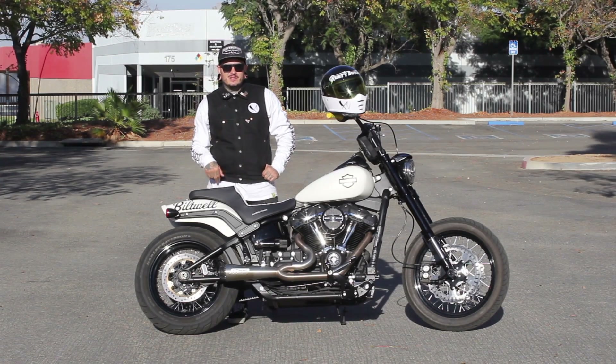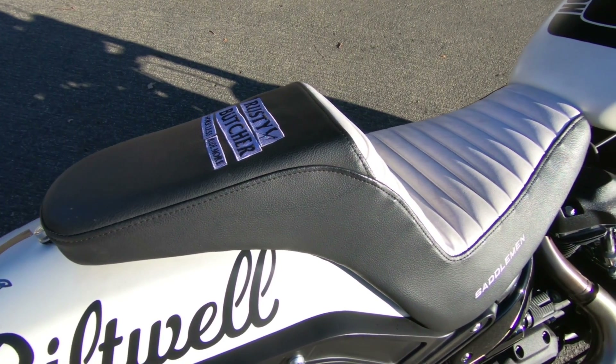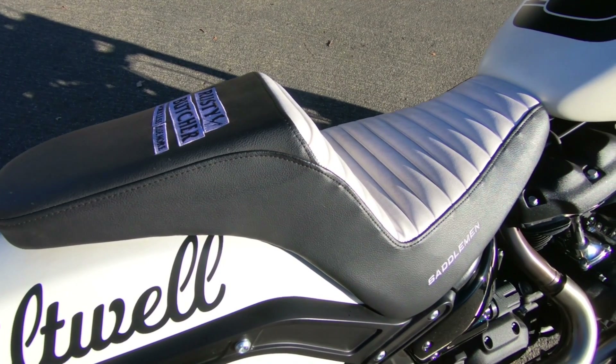Secondly, we had Saddleman customize the seat — got the Rusty Butcher logo on it. It's the first step-up seat that Saddleman's done on one of these.